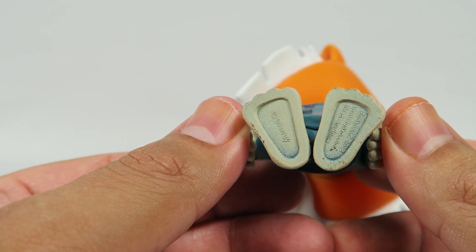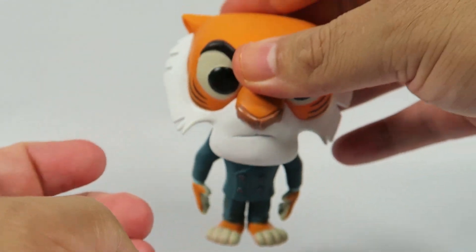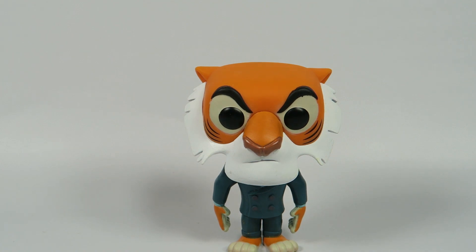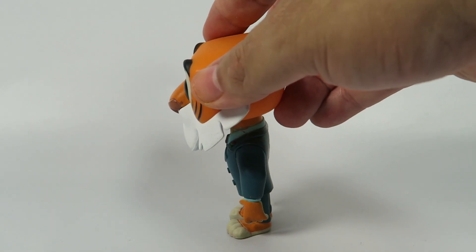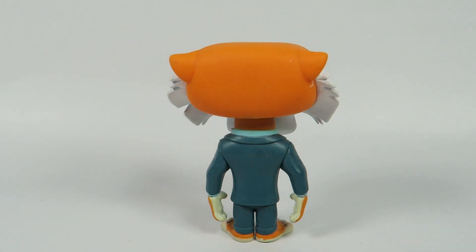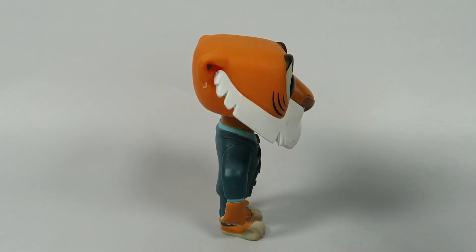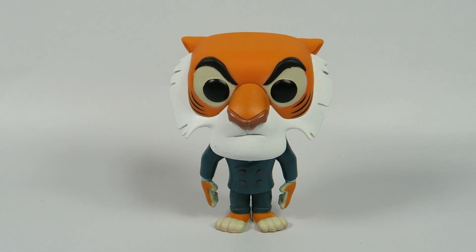Licensing info. Now I ordered these from Hot Topic. Sometimes you'll see something on Hot Topic's website, but it won't be available at the actual store. It all depends on how big a market there is for Funko Pop in your area.